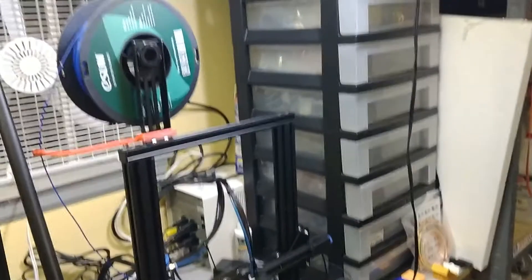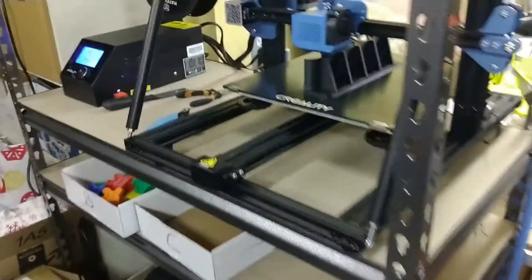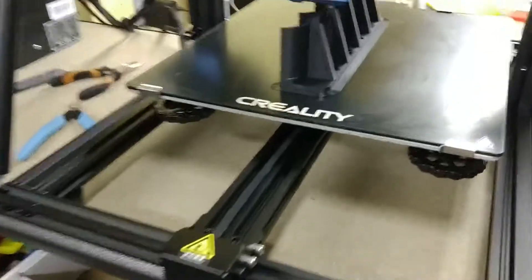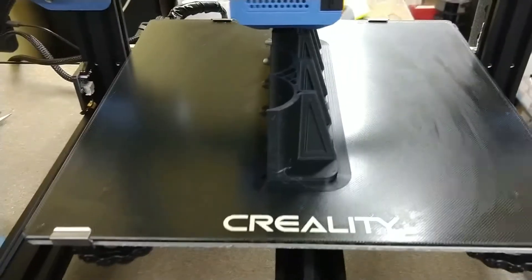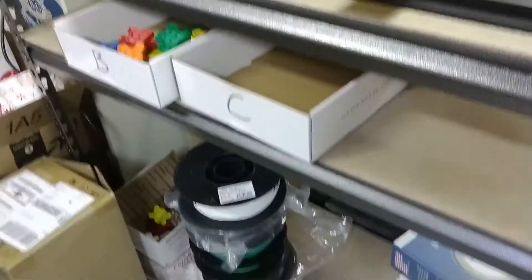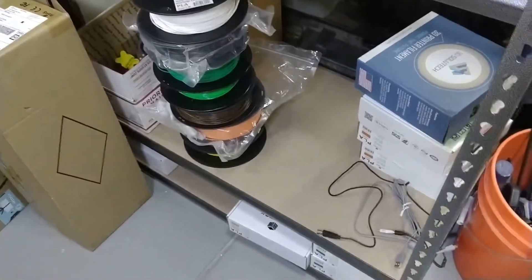I've got some more filament on that side. Over here is the new edition — I've got another CR-10 V2 for doing large stuff, so I increased my production rate. There's doing another black Racker Stacker, 43mm right now. It's got some completed products down there, and I've got some extra filament stored down below.